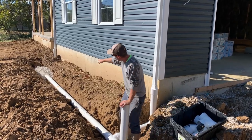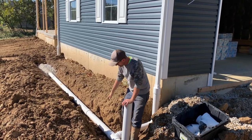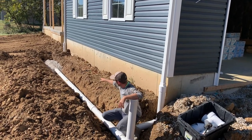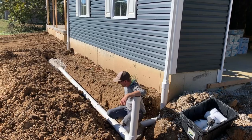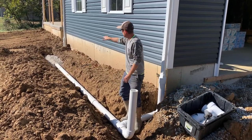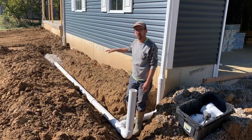You'll notice that where there's a little void space under the pipe, we like to bed it with stone. We bed the pipe with stone and then cover over top of it with dirt and then we'll grade that off.